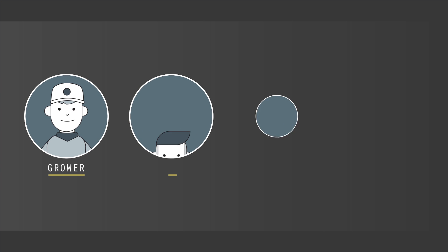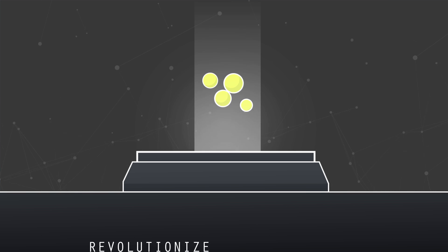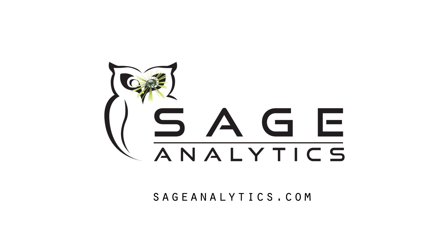Whether you're a grower, extract processor, edible producer, or dispensary, the Luminary Profiler will revolutionize the way you think about potency testing. Get your Luminary Profiler today by visiting sageanalytics.com.